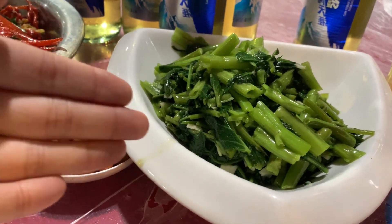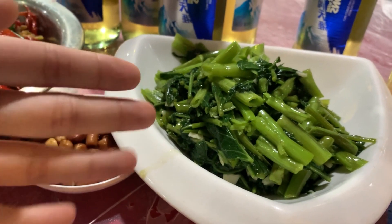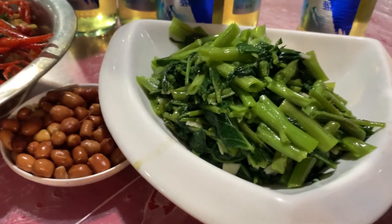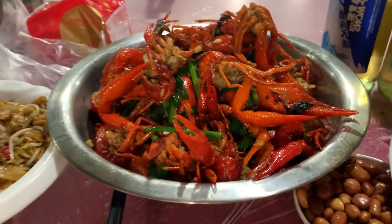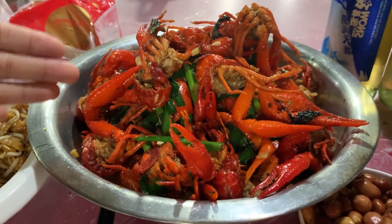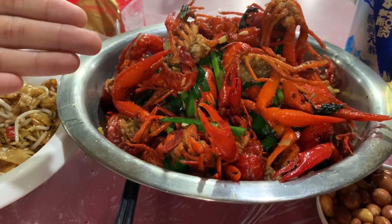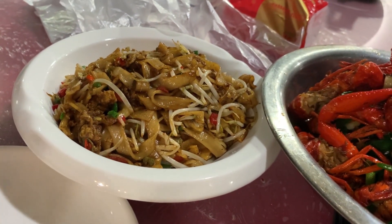What is this? This is called Kongxin Cai in Chinese. I don't know what it's called in English. Neither do I. These are peanuts — I know this one. And that's the main point today: crayfish. That's fried noodles, also Chinese style.